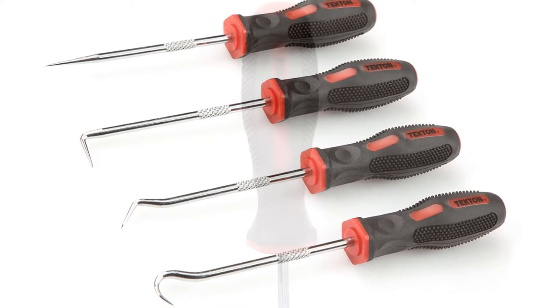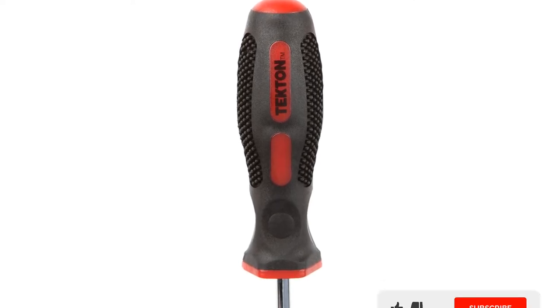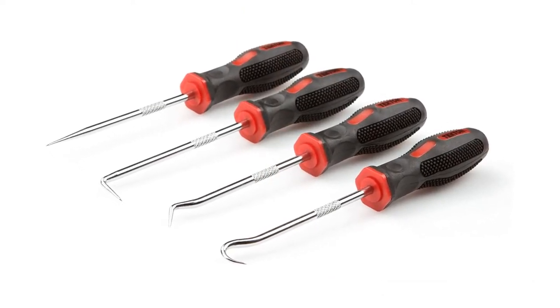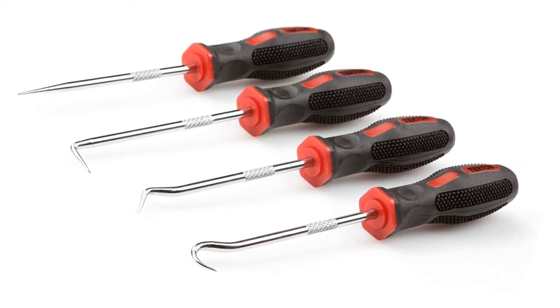These four tools can help in increasing the hand skills of a beginner. You can use these hooks and picking tools for assembly, repair, and removal of tiny parts. For more control, these picking tools offer cushioned and non-slip grips. There's a knurled shaft grip sector for detailed work — the knurled areas on the shaft provide an additional measure of fingertip control and maneuverability.